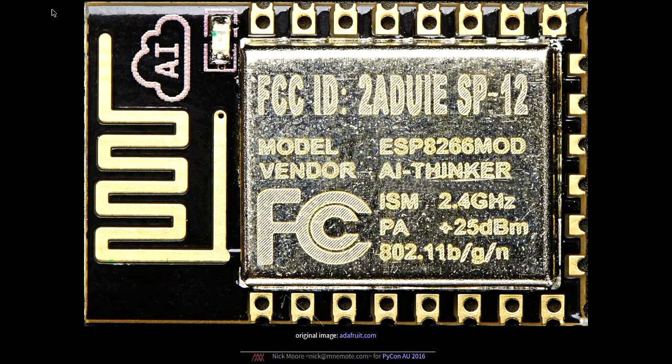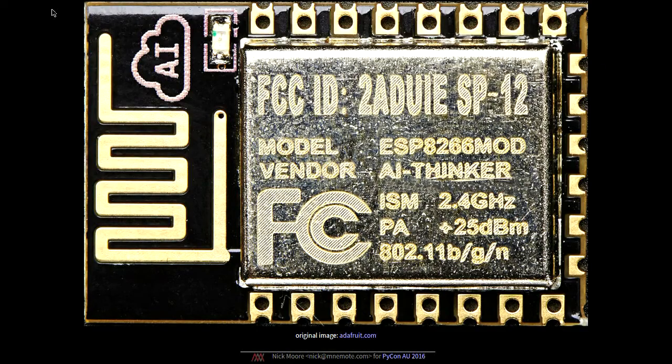You normally wouldn't buy the actual chip — for a start, you'd keep losing the things, they're very small. Instead you'd probably buy a little module like this. This is an ESP12 module. There's a whole range of them, imaginatively numbered from ESP01 through to ESP12 — and there might be a 13 out by now. They vary in basically the number of pins they have, the size of the memory typically put on them. They're all basically the same components: an ESP8266 processor, some flash of varying size. They often come with a little can over the top and a built-in antenna, which is the gold squiggly thing on the left. It's a very small package — just under an inch long.